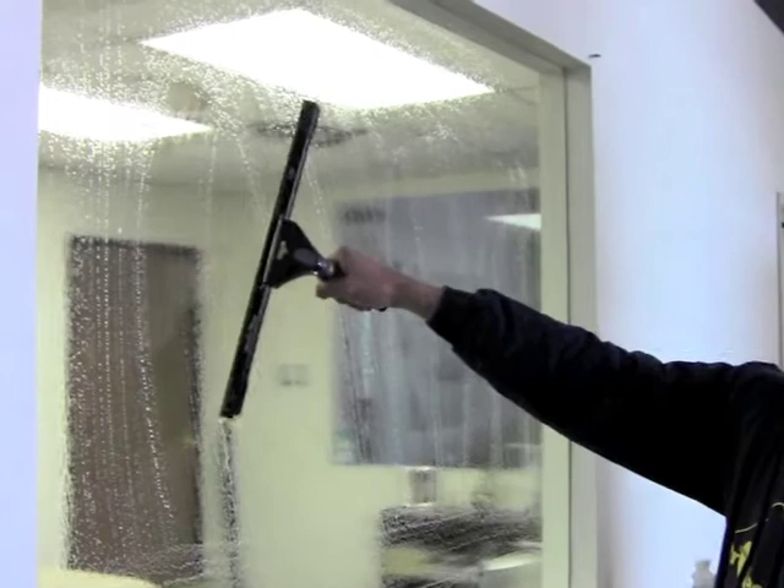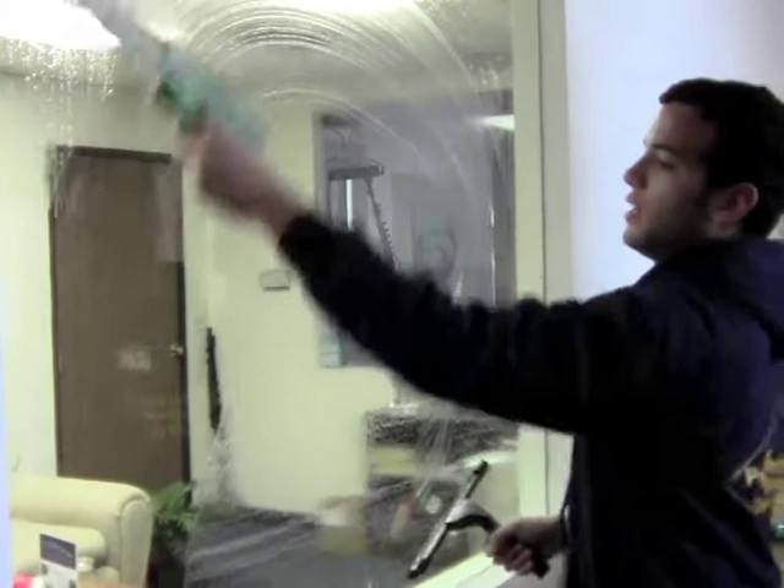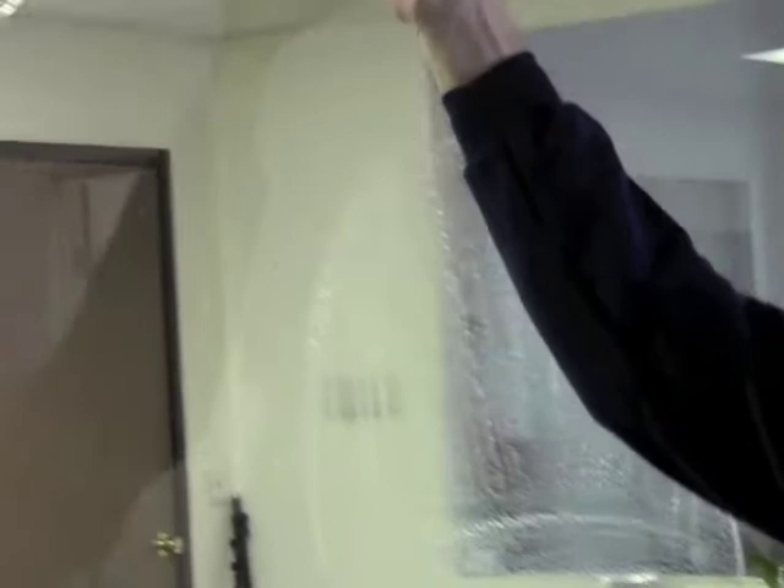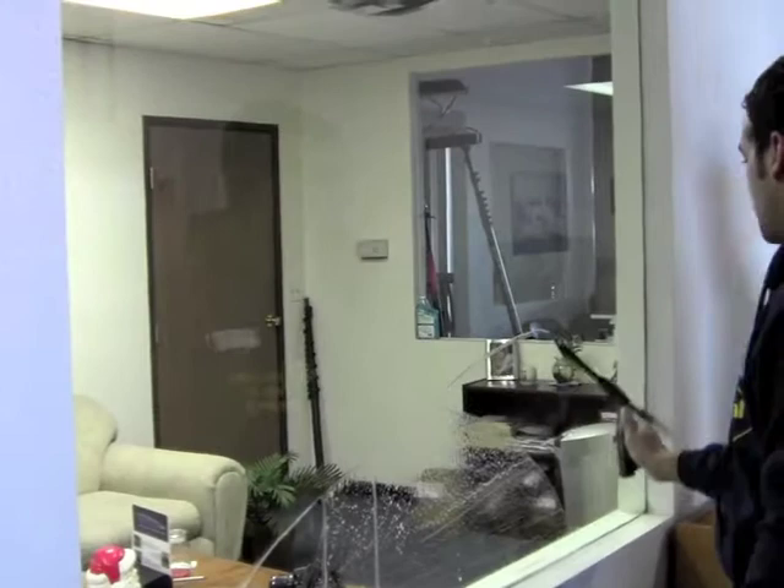Sean here with Unger, going to show you how to hold a squeegee properly. You don't need to hold it with all your might and try to clean windows. You really only need to use your thumb to hold it on, and your pinky, just like that. You don't need to hold the squeegee so tight until you go to clip — then you need to put a little bit more pressure on there.